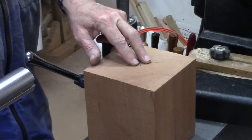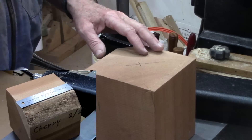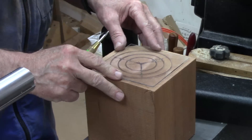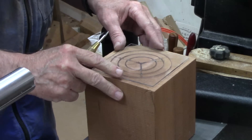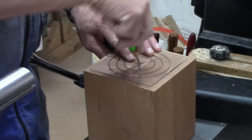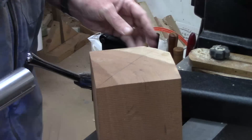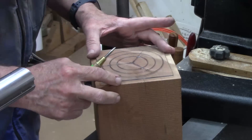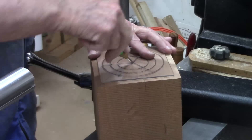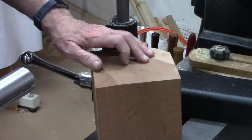First thing we're going to do is mark centers. I started to use a ruler to do that, but I don't think I got it centered, so I'm using my little round template where I can place this here and look at pretty much each side and get equally divisible. Now one side's got a few checks on it and that's the side I'm going to use to chuck up because those checks will get turned away based on my project design. The wood was dry, but when I got it cut somehow into a cube, it started checking on me.